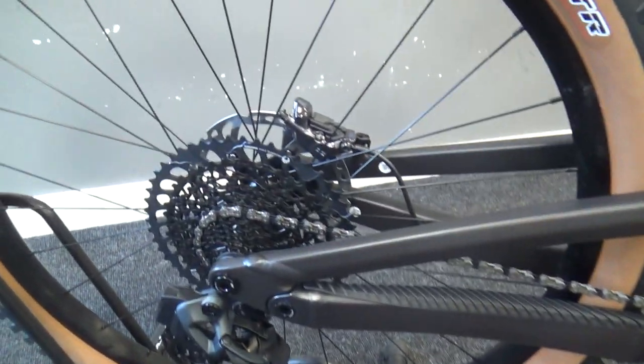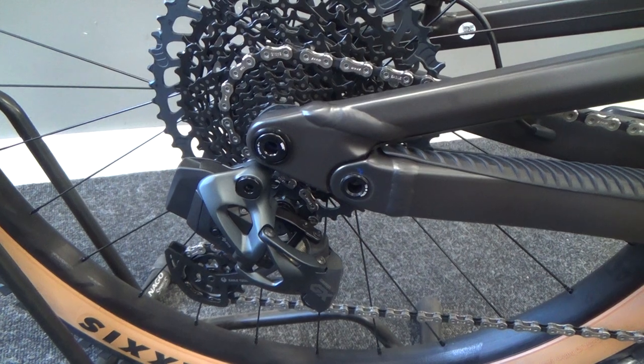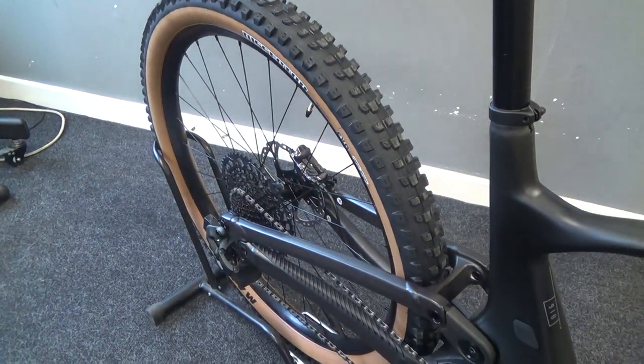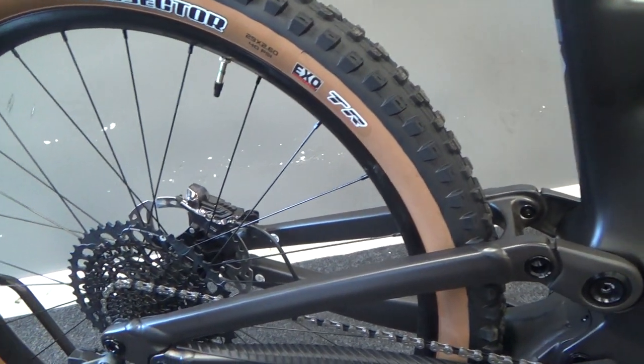This bike is equipped with SRAM AXS gears in GX, so 12-speed with a 10-52 cassette on the back. The wireless gear shifting makes its recognizable nice noises when you change gear, and there's a 32-tooth ring on the front with a little chain guide as well.